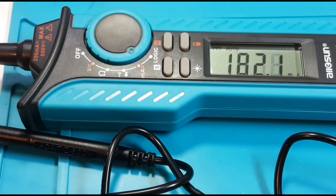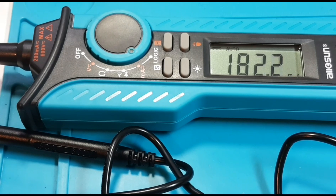Looking into the milliamp range, we are currently sitting at 180 milliamps and no worries there with the AllSun. Remember, this only has a 200 milliamp rating, so really can't go much higher than this unless you want to blow a fuse. Speaking of fuses, I think it's about time we took a look on the inside.